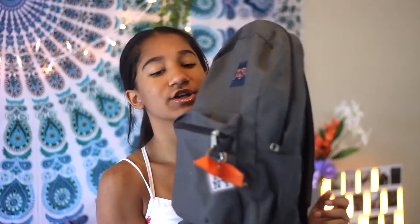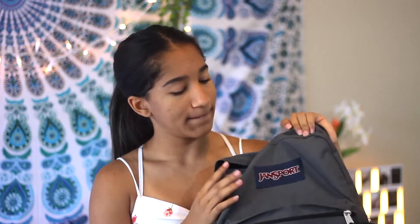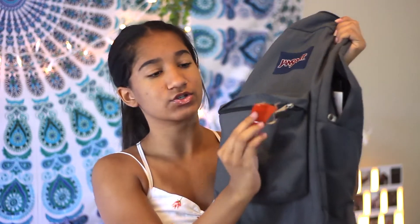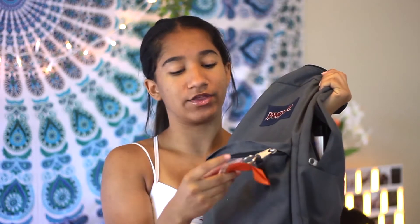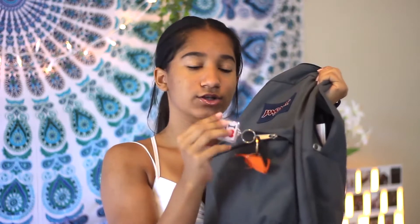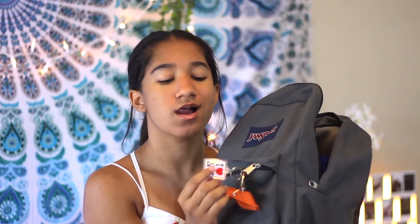So this is my backpack. It's a gray Jansport one. I used this last year too and I think I might be getting a new backpack for next year. On it I have two things: I have this orange ribbon because that's my school color, and then I have this I Love New York keychain. I got it because I did Dance Show and our theme was New York, New York.